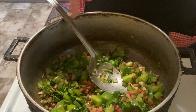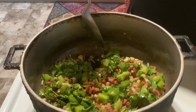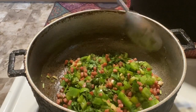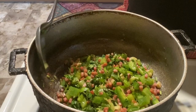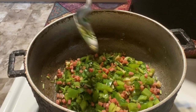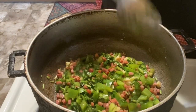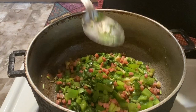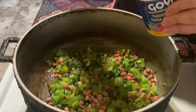Today I'm making this with chuletas — fried pork chops — and also some frozen black beans I had from last week. You don't need the beans, but my family will ask where they are. You don't even need pork chops with this rice — it's a really inexpensive meal on its own. You can serve it with vegetables, a salad, or just avocado.